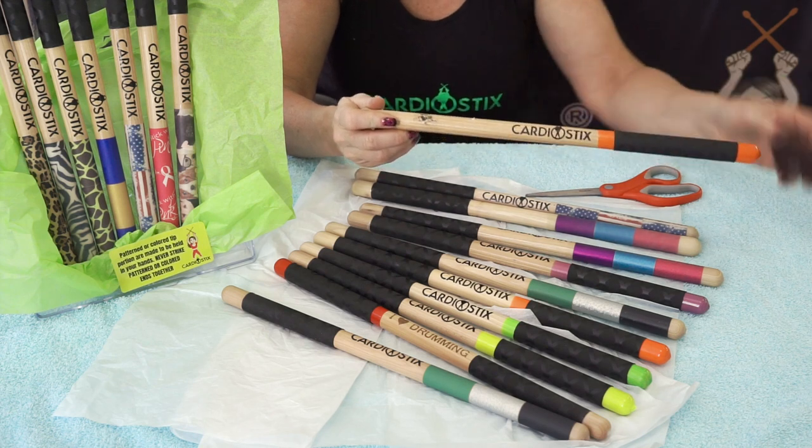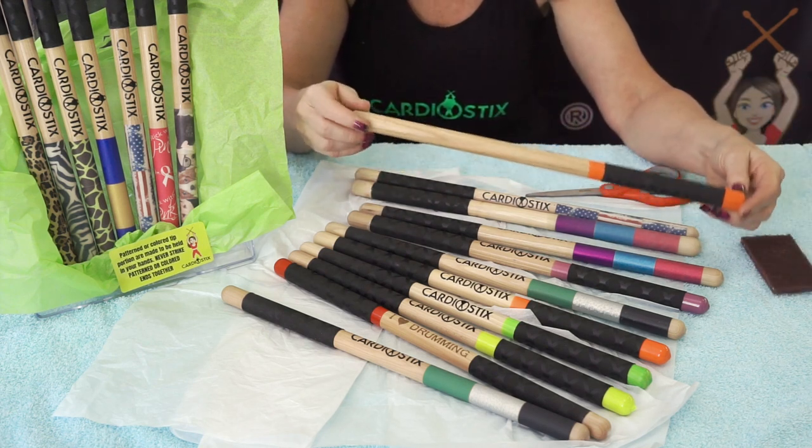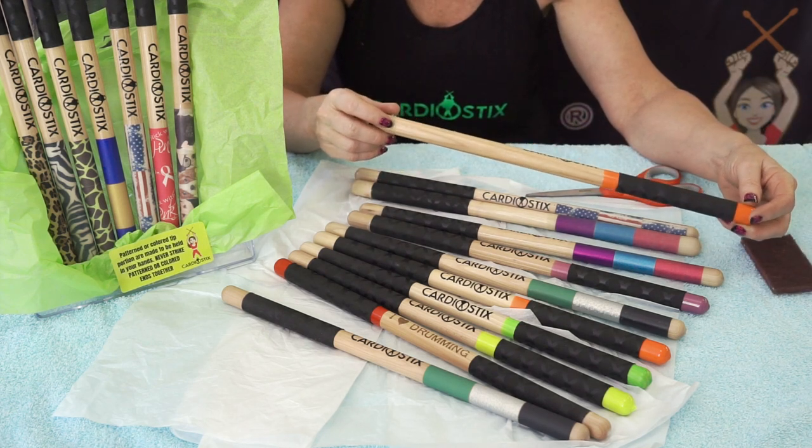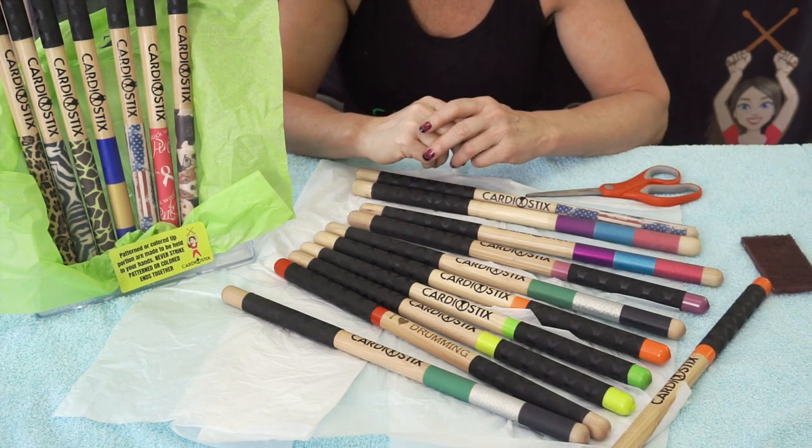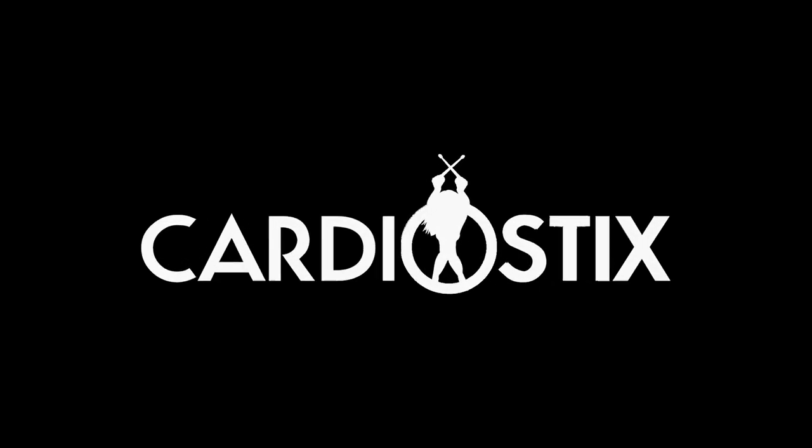You may opt to use a small amount of sandpaper and simply use your Cardiostix double grips as normal. For the $2 upgrade, we think this will give you a lot more life to your premium weighted product. And as always, thank you for shopping Cardiostix.